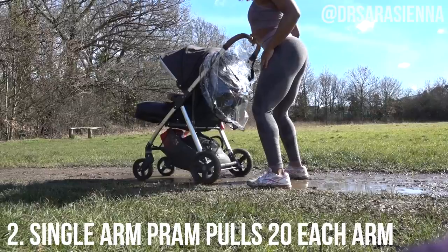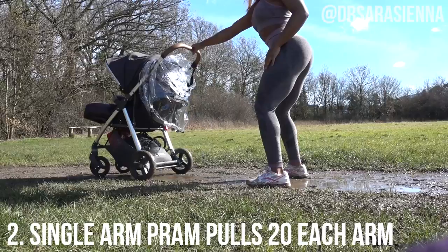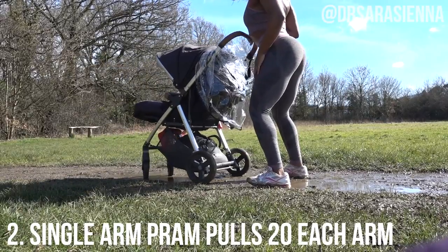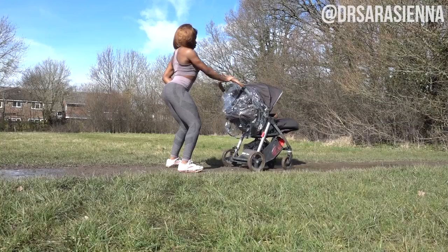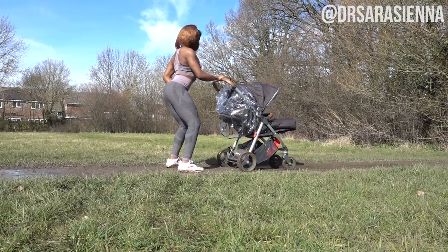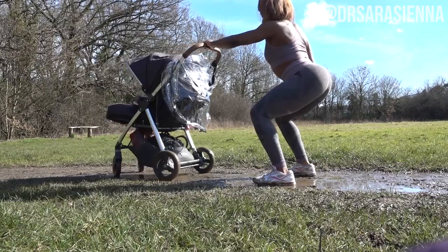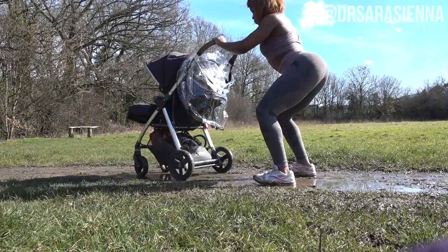Then we're going to move on to some single arm pram pulls, 20 of each. Again bringing the pram into the chest, activating the back muscles, keeping the core nice and tight. You can keep a slight bend in the knees — whatever height makes it most comfortable for you. Making sure that the movements are smooth no matter how rough the surface.